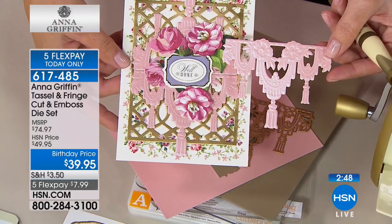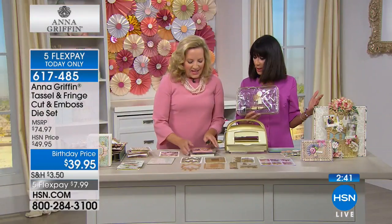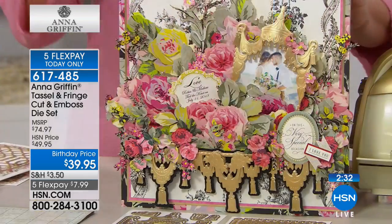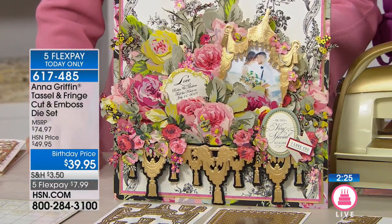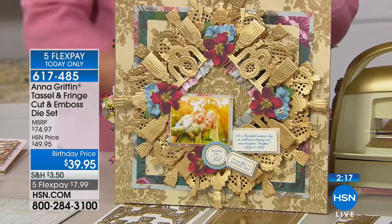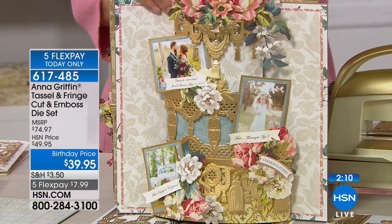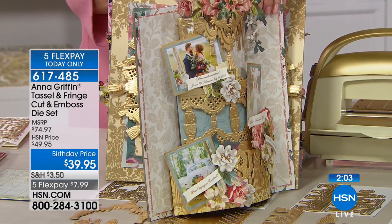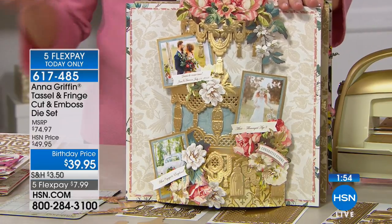That's so incredibly breathtakingly beautiful, and no one has ever seen tassels like these before. When you start to paper craft for real, you'll cut multiple times. Imagine this for a wedding album — look at this display of an entire cake done with the tassel and fringe dies. We're going to make this at our Create event in November — it's a sold-out crafting event and HSN is coming.